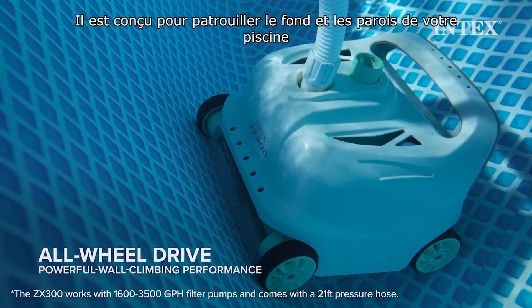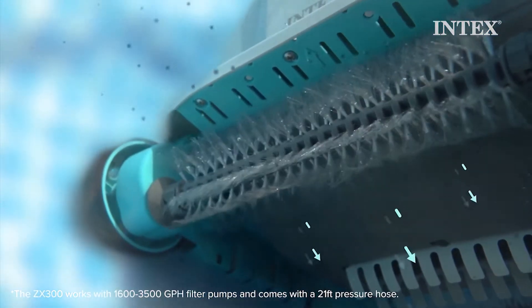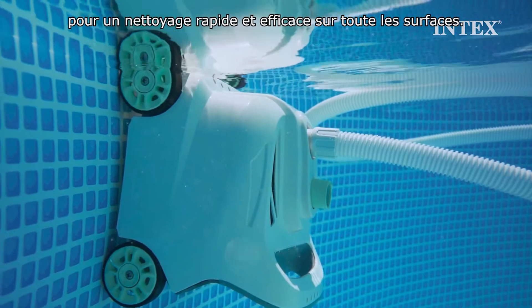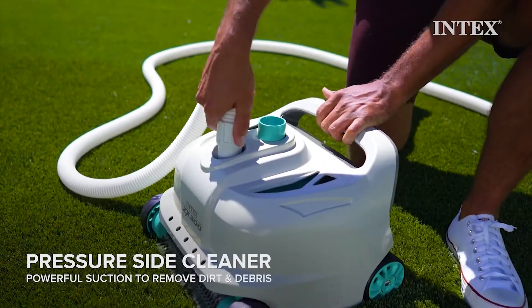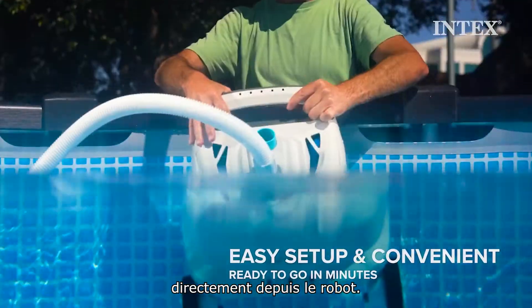It is designed to patrol your pool floor and walls with water-powered all-wheel drive for swift cleaning action and superior wall-climbing performance. Just connect to the pressure side inlet and the suction is generated within the cleaner itself.